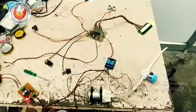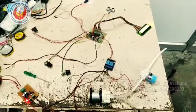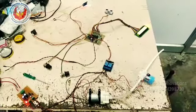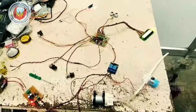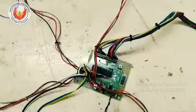Today we are going to see an interesting project: an automatic hand sanitizer. We are in the COVID period, so this sanitizer is very important for everyone in their offices and also in their homes. This is the setup for the automatic hand sanitizer, so let us see the project content first.